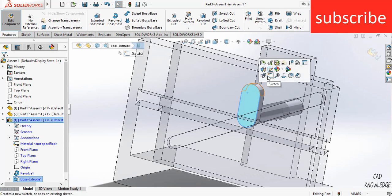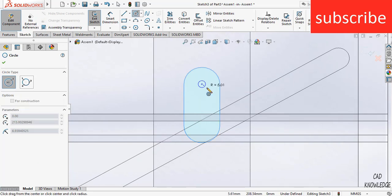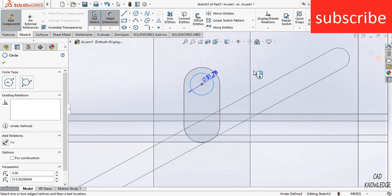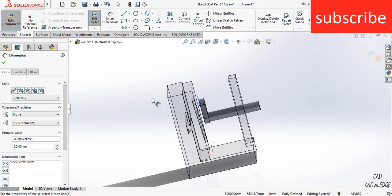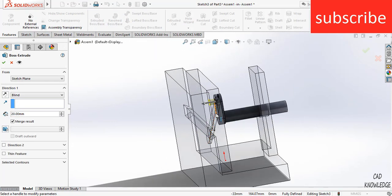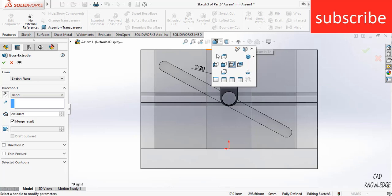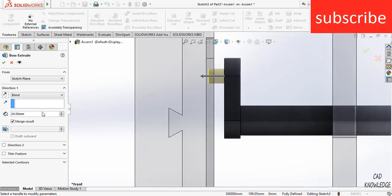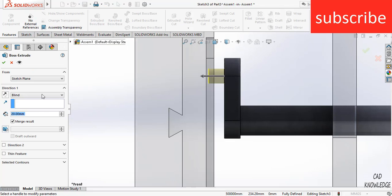Now select the face, click on Sketch, and press Ctrl+8 for normal view. Make it 20 mm. Click on Extrude. Press Ctrl+8, then select the side view. Extrude and increase the thickness — enter a value of 25 mm. Click OK, then exit.